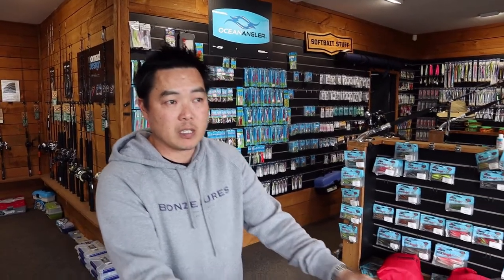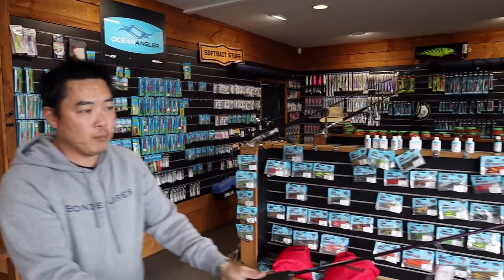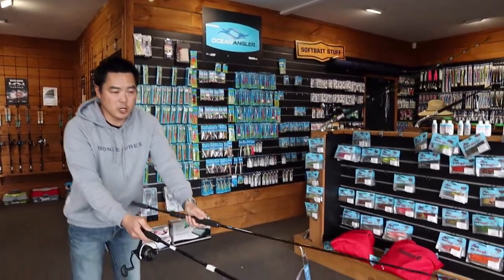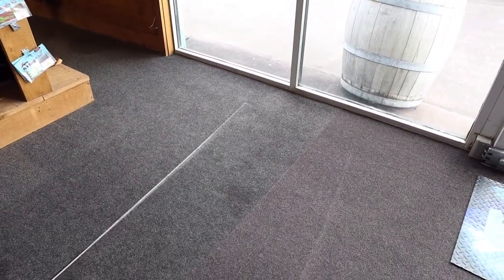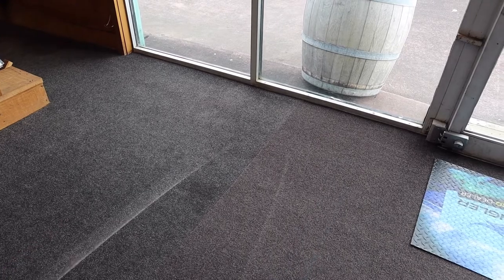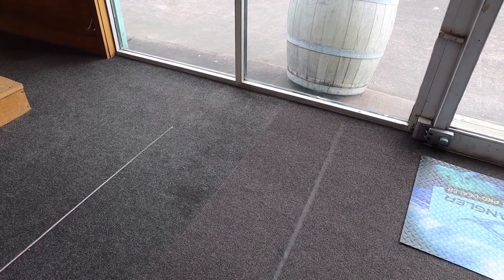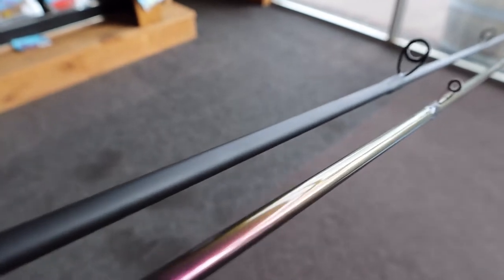Casting out that little bit extra and having a longer distance cast will make a big improvement in your fishing. Now, the other thing to talk about is sensitivity — because of the size of the guides on these rods. If you point the camera down towards the rod tips, I'll give these a wobble to show you. This one here is not an Ocean Angler rod — you notice it keeps wobbling because the guides are a lot larger, which also means a lot more weight.